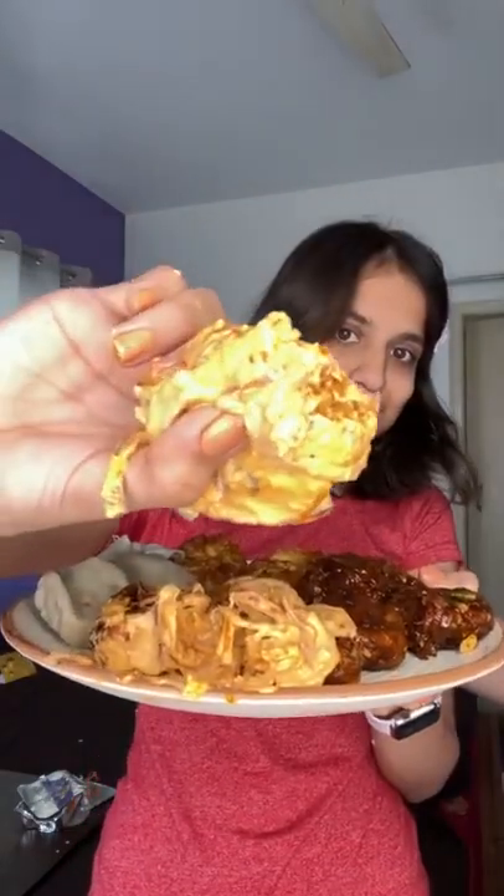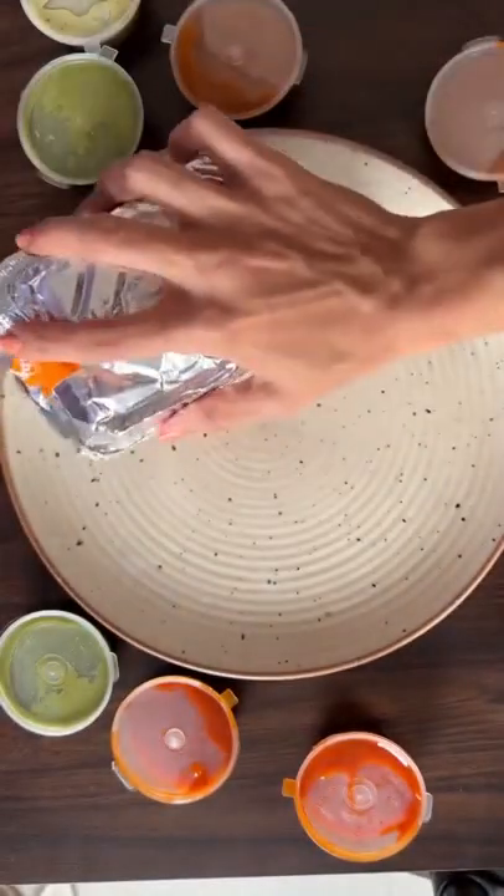Last we tried the special tandoori momos — there was some sauce and salt in the center. My sister started reacting and okay, the taste was good.